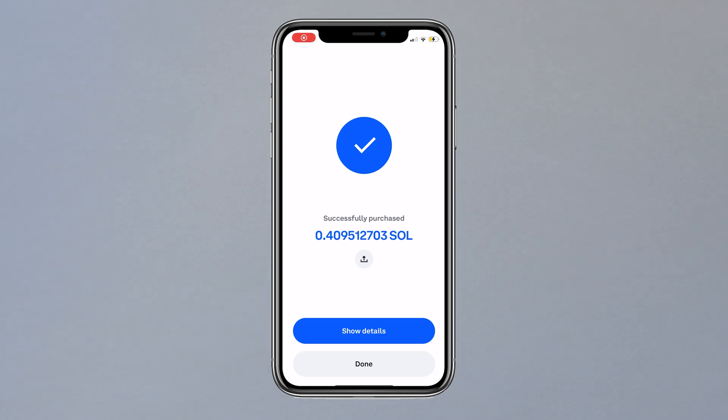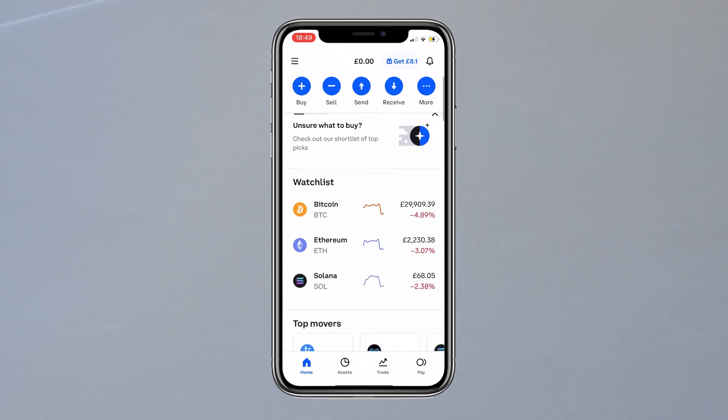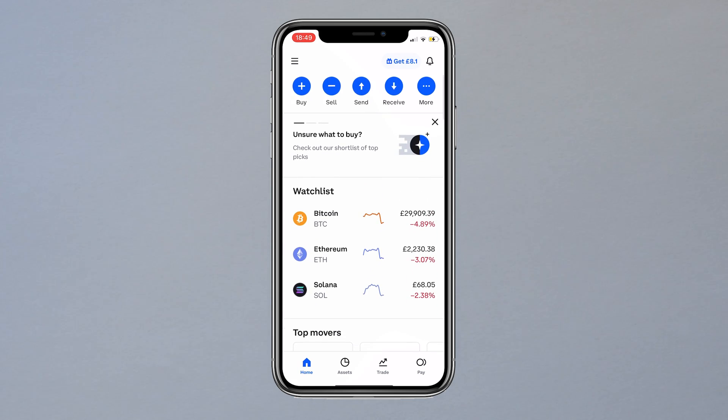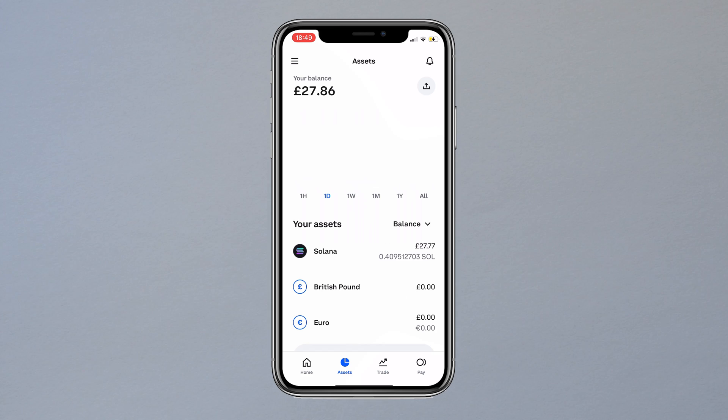Then click done and you are back at the home page. If you scroll down to refresh, you'll see that your new balance is here. The servers were slow at this point but worked quickly. You can now see I have Solana and we are now ready to open the StepN app.